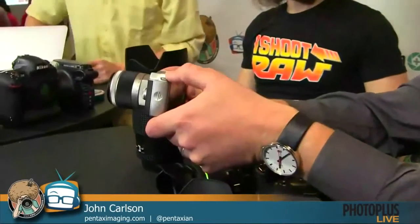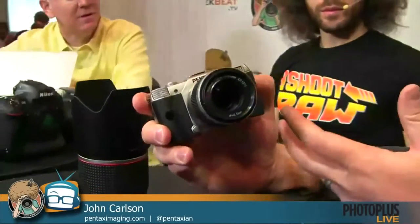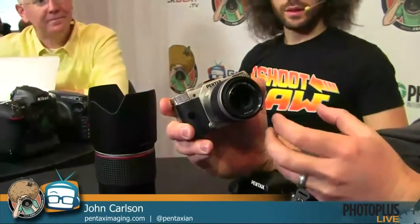That small one is the Q10, which we just introduced right before Photokina. It's part of the smallest interchangeable lens system camera on the market. It has a 1/2.3-inch backlit CMOS sensor. We get great 13x19 prints out of this camera because, while the sensor is relatively small, you have dedicated lenses designed specifically to give you excellent image quality. We have six different lenses for the system.